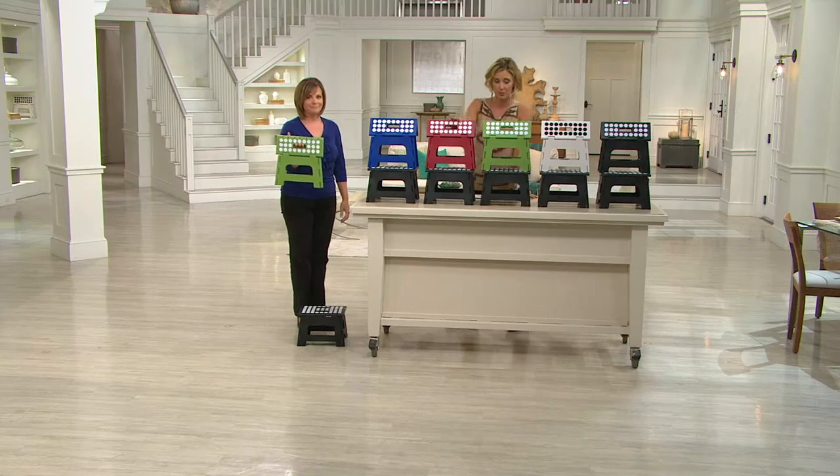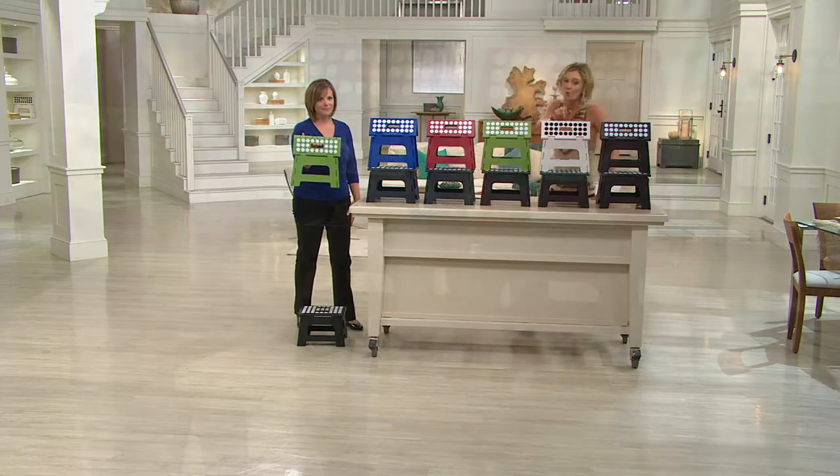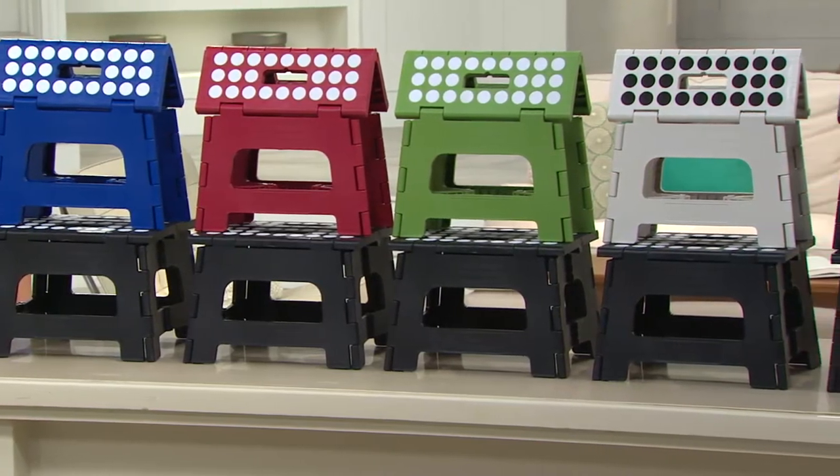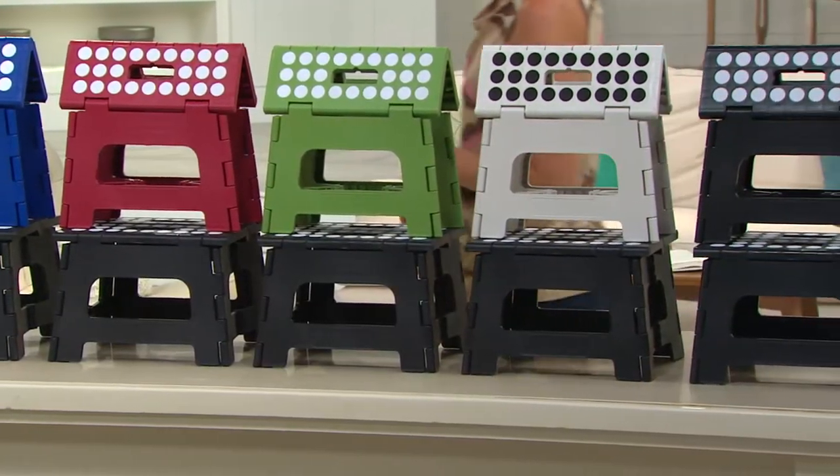Blue and black — most popular. Red and black. Green and black. White and black — it's more of a slate, if you will. And black and black are the most limited. You get two of these for less than $10 each.